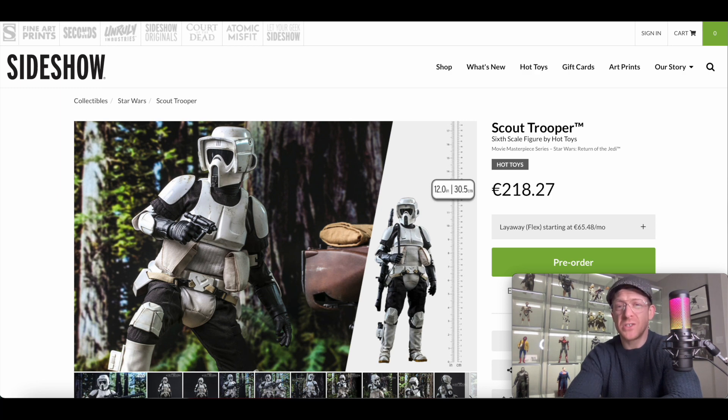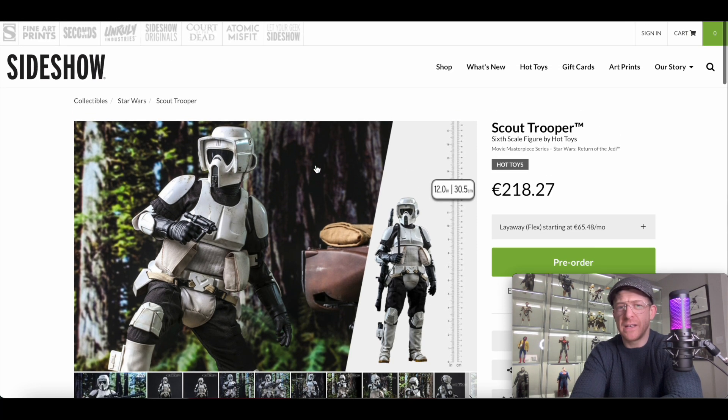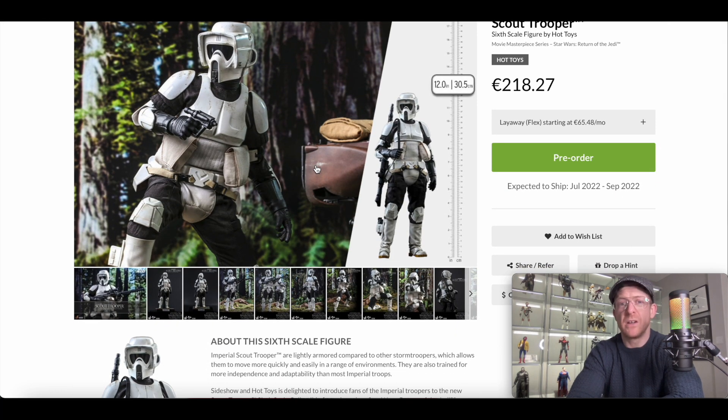This is a pre-order product, it's $230 and it's due for release sometime between July and September of this year. This one may actually come out within that window because it's very, very similar to the Mandalorian Scout Trooper — they may push this out quicker. A lot of times troopers tend to get pushed out a little quicker because they're so similar to existing figures. So it's $230, due sometime between July and September of this year.